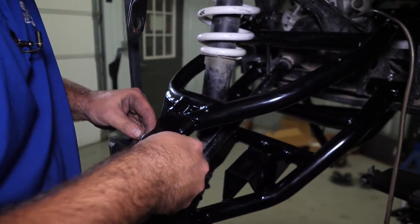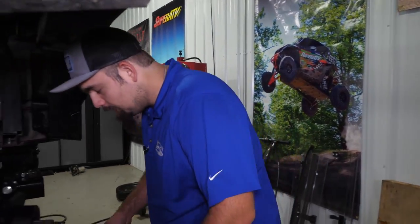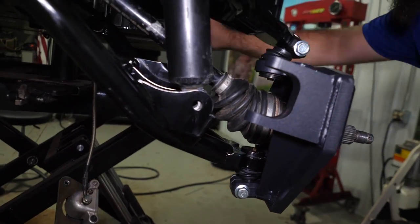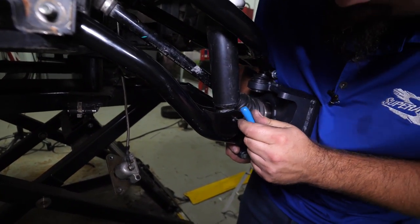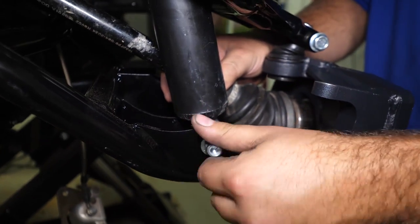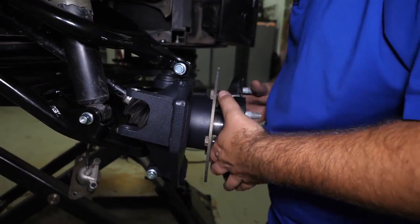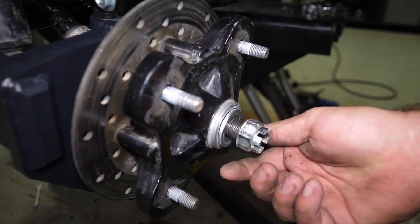Get our nut started on these bolts. Make sure our shock is lined up in our A-arm — you can take a screwdriver to line your hole up. When installing your shock bolt, make sure the threads are facing towards the rear; otherwise it may make contact with your axle. Put our nut on, then grab our hub and slide it onto the splines of the axle. Reinstall our washers as well as our castle nut.